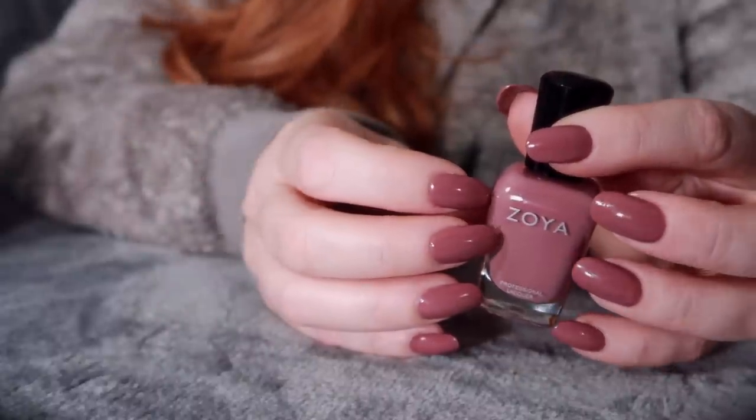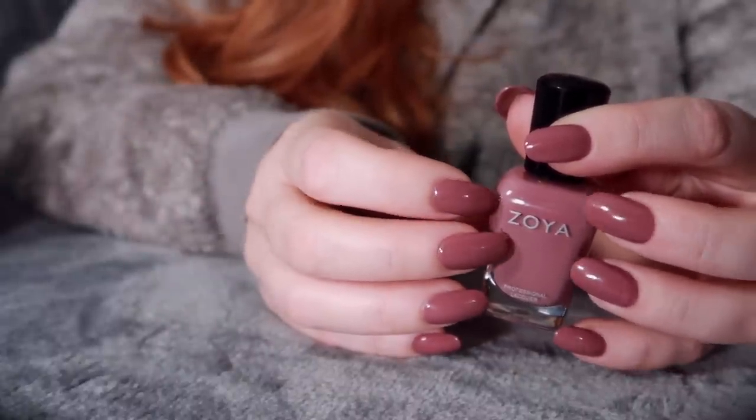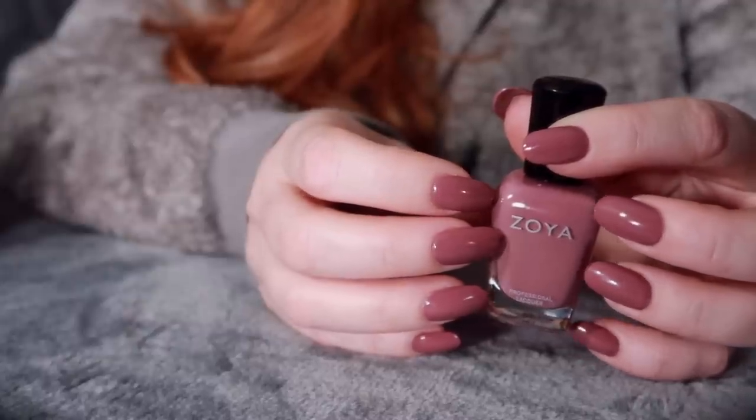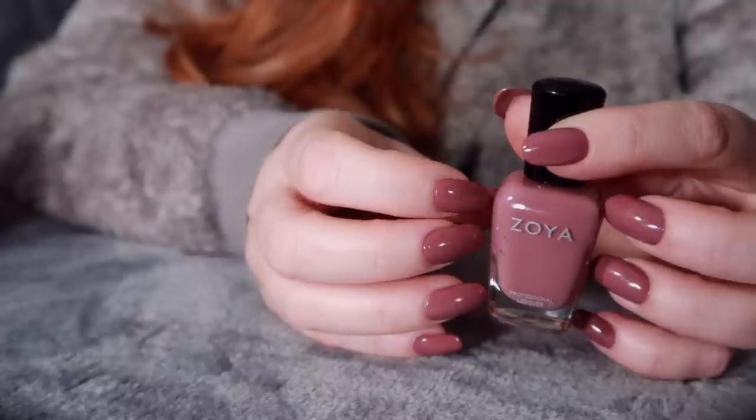So I'm going to show you just a few colours - more different colour selections. I have so many nail polishes. This isn't all of them.